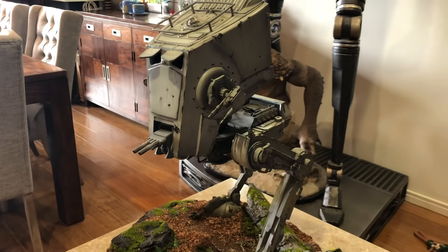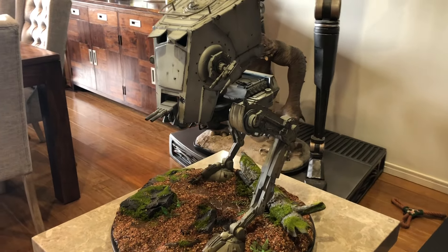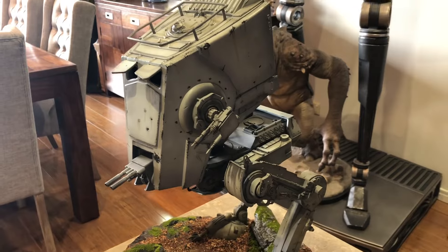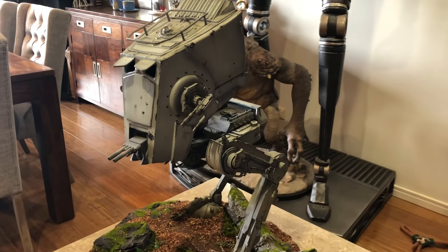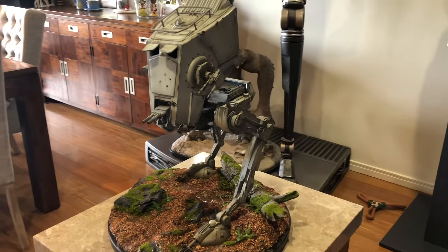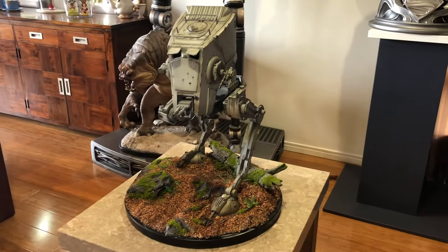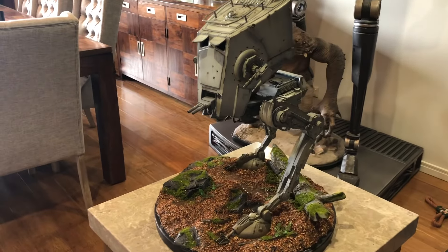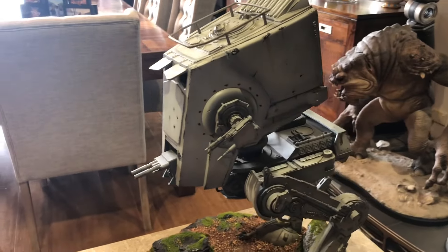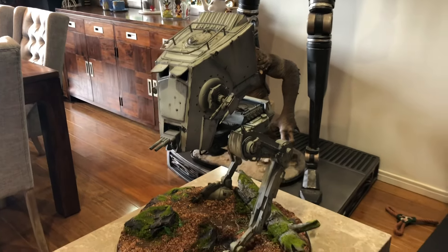I've got the TIE Fighter and X-Wing arriving in a couple of days — I'm looking forward to putting those together. If they're anything like this, I'm going to be blown away. It's a fantastic addition to my Star Wars collection. I hope you enjoyed that close look at the AT-ST. Please subscribe if you haven't — I've got a lot more reviews coming this year. Add some comments and let me know what you think of this fantastic piece. Thanks for watching, see you next time!